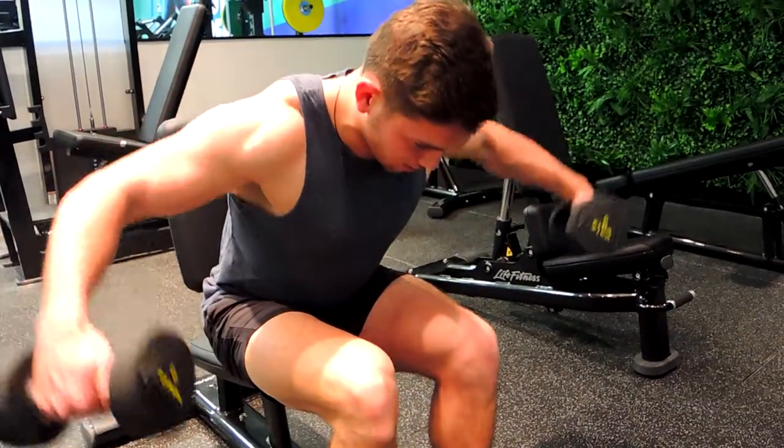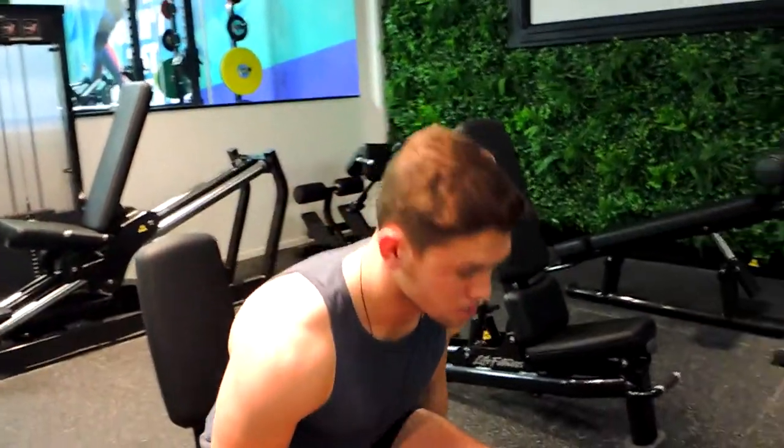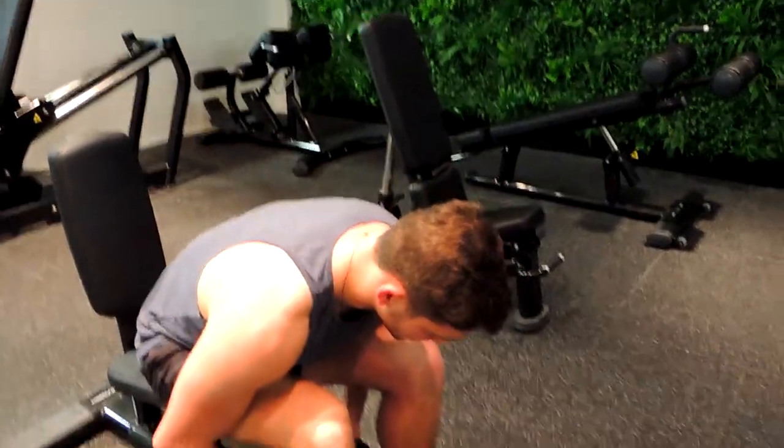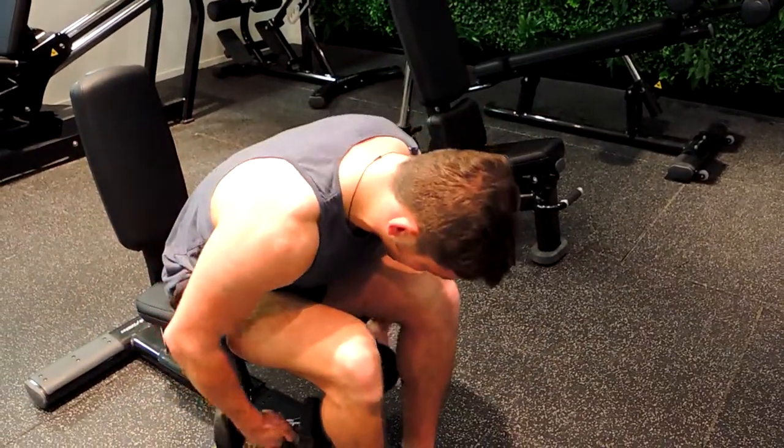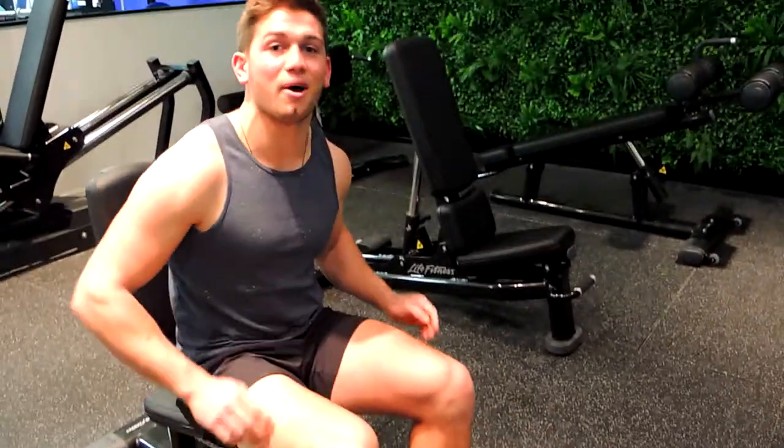Apply more pressure upward and control, making sure you're not coming all the way up. Stay over — apply up and control down, come up, control down. Those are the seated dumbbell bent-over flyes.